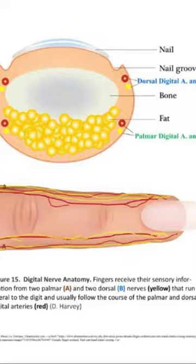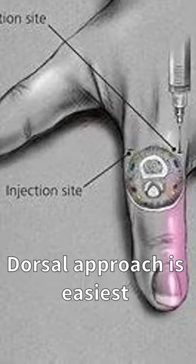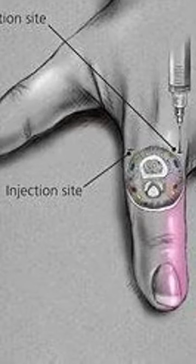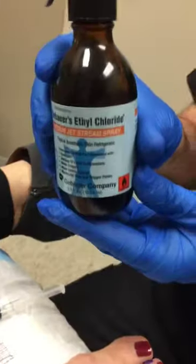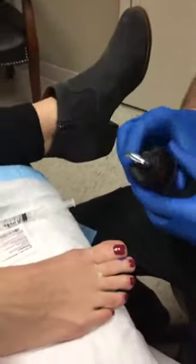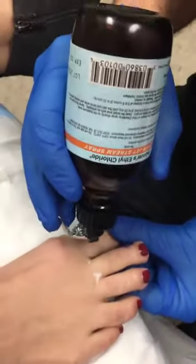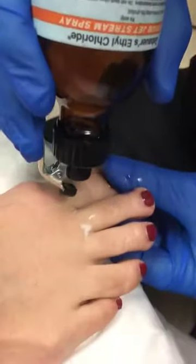These are depicted in yellow. Proper technique of the block is seen here using the dorsal approach, which is much more palatable for the patient. As depicted in this particular illustration, we usually prep the area with chlorhexidine and then use a cryorefrigerant spray to optimize the procedure. This helps also with patient discomfort.